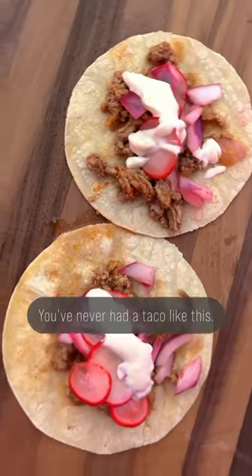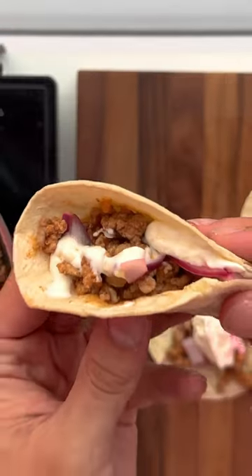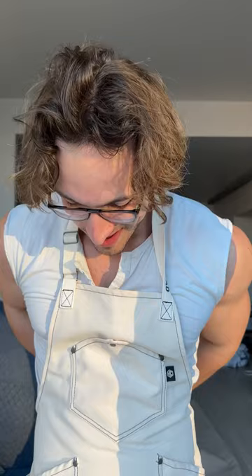You've never had a taco like this. These are pineapple pork tacos with lemon crema, and they're packed with protein. The recipe might seem a little fancy, but we're going to break it down into three easy parts.